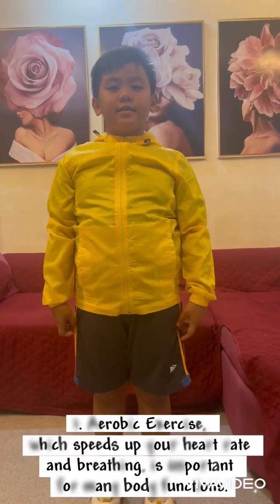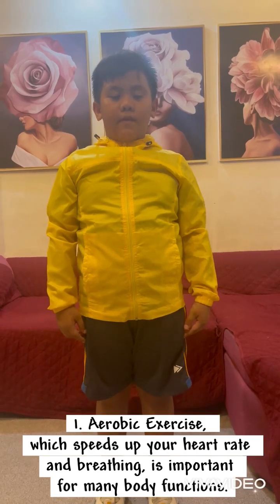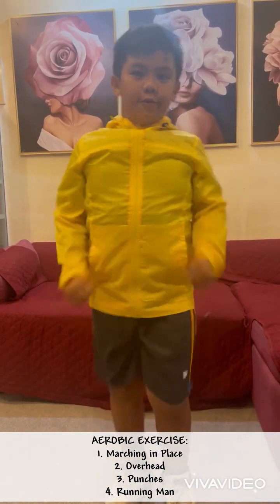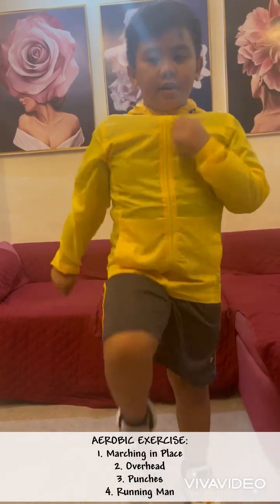Aerobic exercise, which helps your heart rate and breathing, is important for many body functions. A rapid exercise: marching in place. One, two, three, four, five, six, seven, eight, nine, ten.